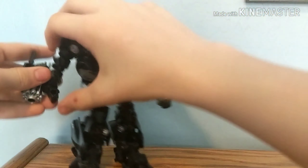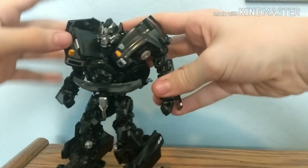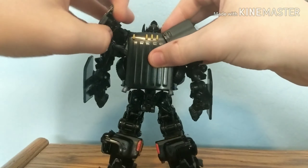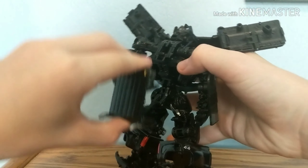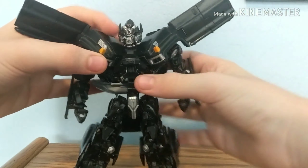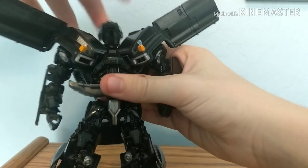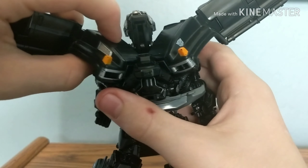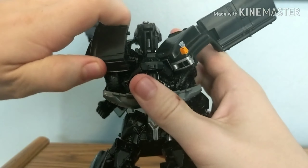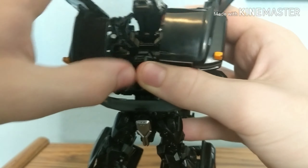Let's get into the transformation. First, you want to take the guns off. Next, come to the back, untab these parts and bring them all the way out, take this piece and bring it down — you can flip it all the way down, just get it out of the way. Next, take this piece and bring it out so you can bring the head up and out of the way, all the way up. Then bring the arms back so we can fold those in. Place one finger here and one on that little tab, pull it up to get it out of the way. Then push this down and you should hear it tab in.